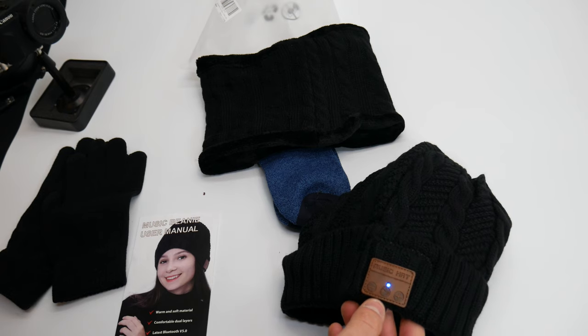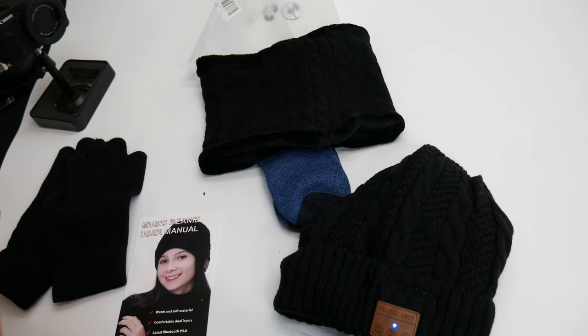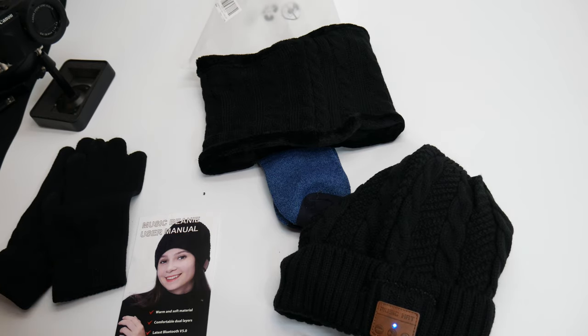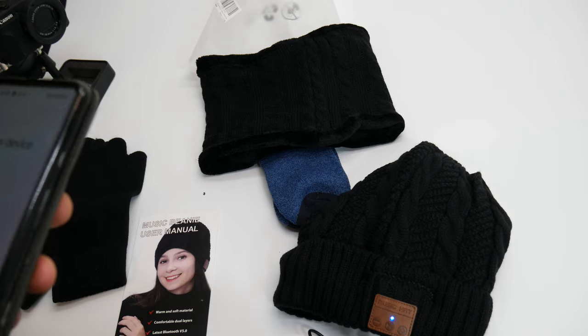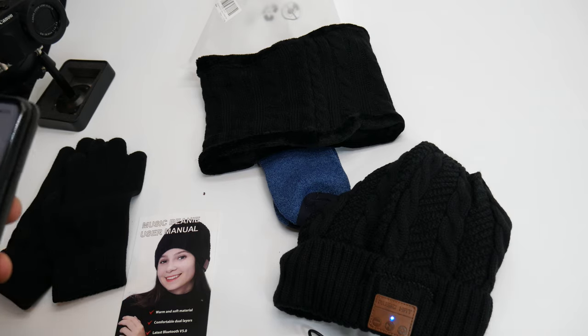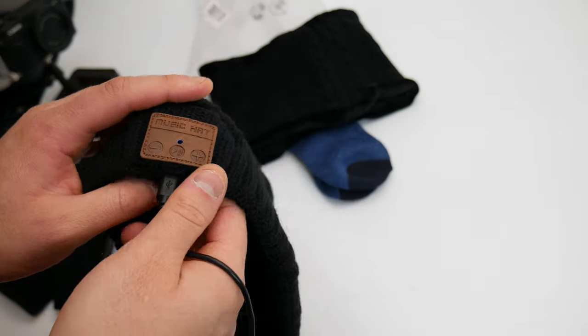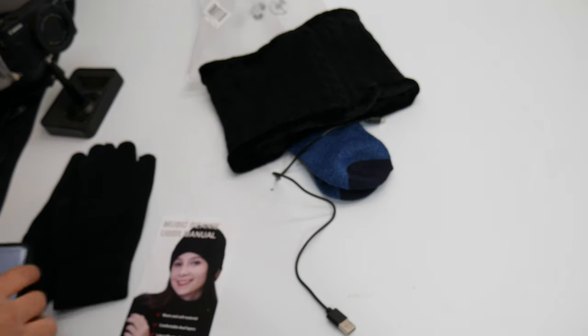Let's put it on and test it out. To turn it on, press and hold the play button — as you can see, it's lighting up. Now just go into whatever device you're using, go under your Bluetooth settings, click pair new device depending on what you're using. Once you pair it, the light is going to turn blue.